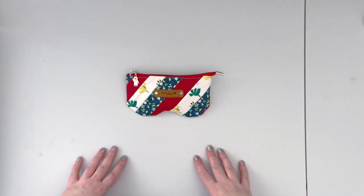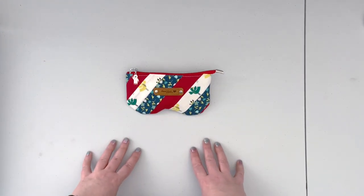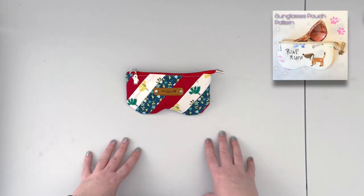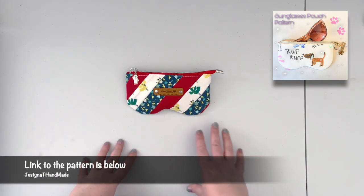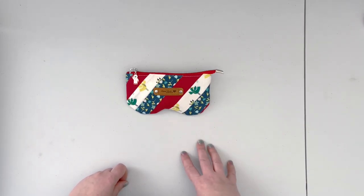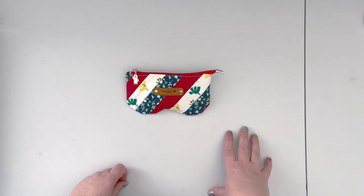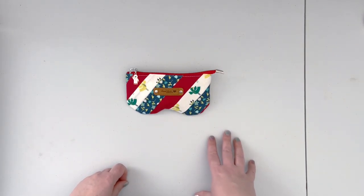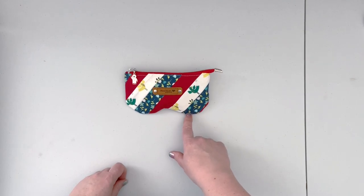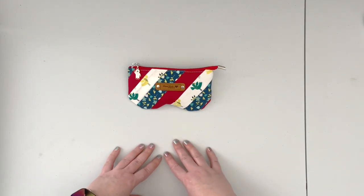Hi everybody, this is Justina with Justina the Handmade. In today's video I'm going to walk you through this cute pattern for eyeglasses or sunglasses pouch. This is my existing pattern and it's available in the Etsy store. You may already have a copy; if you don't, you can follow the link in the description to grab a copy to sew along with me. The fabric choices are inspired by the season — we are approaching Christmas.